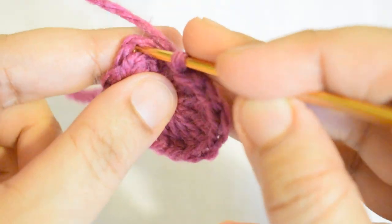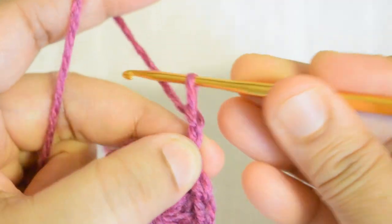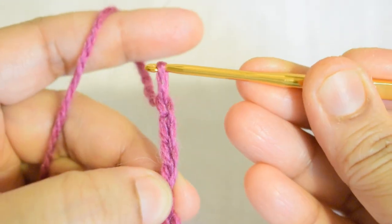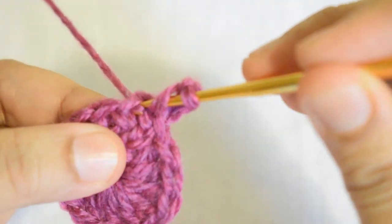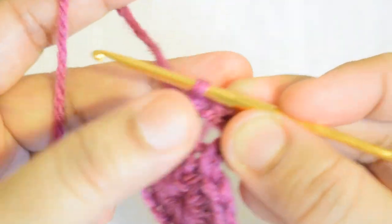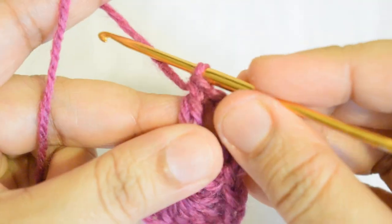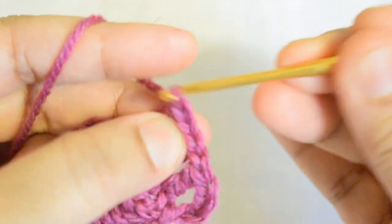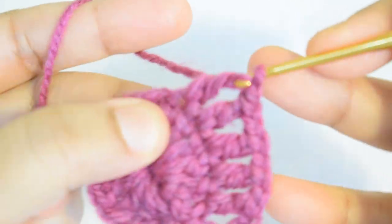I have completed 15 double crochet and I am joining with a slip stitch to the third stitch. Then make 3 chain counting as first double crochet, then one more chain, and go to the next stitch and make one double crochet, then one chain. Repeat one double crochet, one chain into every stitch in this round.